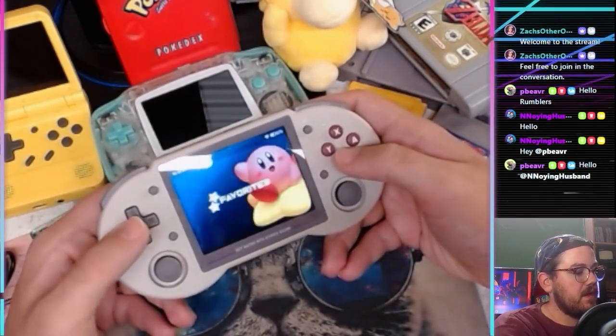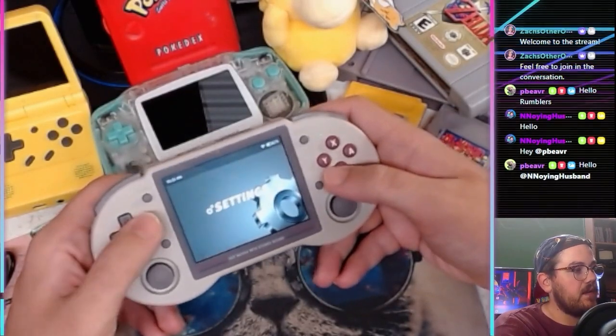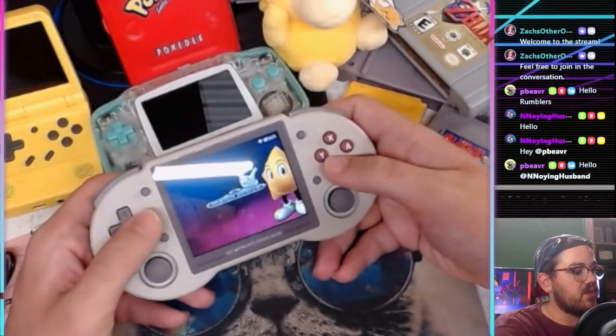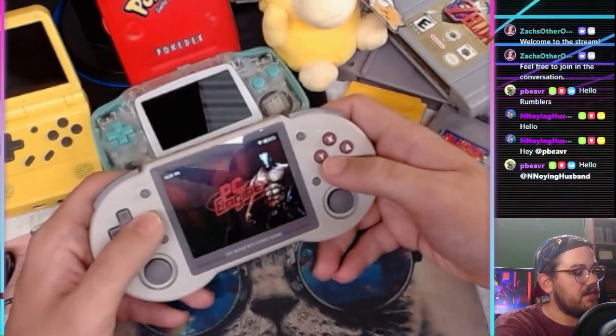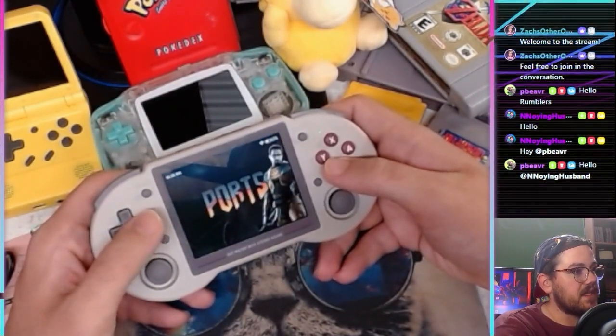So this is the theme it starts on. I think once we add more games it should populate with more systems. Right now all it has is Mega Drive, Genesis, as a favorites section, PC Engine, Nintendo, Game Boy Advance, and the section for ports.